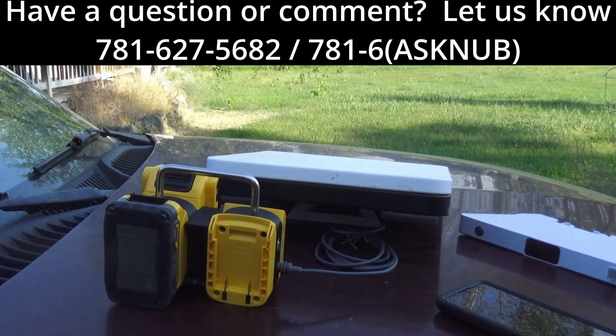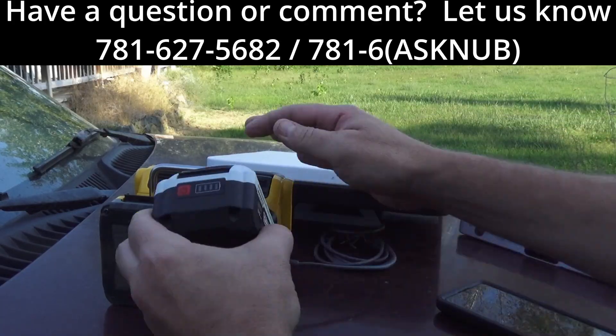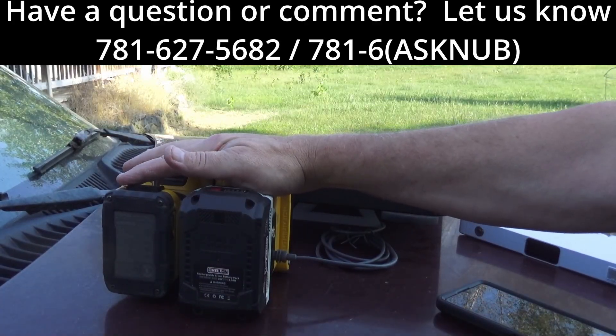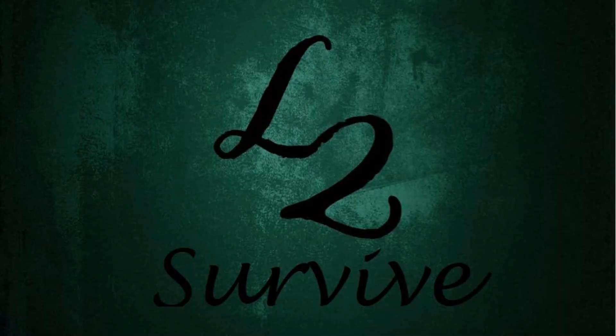Well, that's all I have for this video. Hit that bell icon if you want to be notified when new videos come out. Call us on the hotline if you have comments or questions and want to be featured in an upcoming video. Don't forget to comment, rate, subscribe, check us out on the website, and we'll see you guys on the next one.